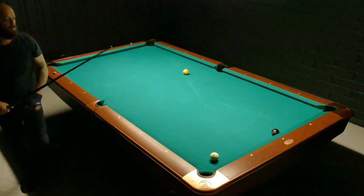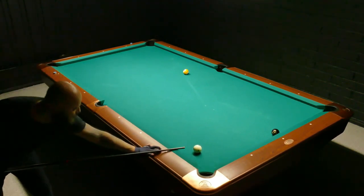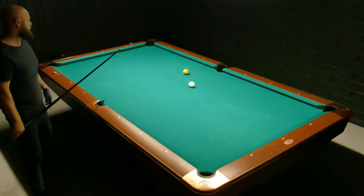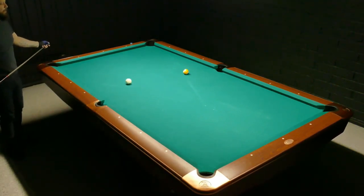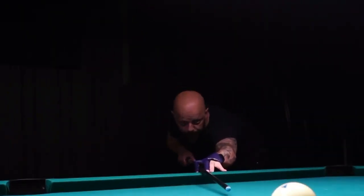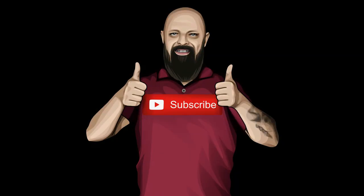You should act quickly because the prices will increase. I'm really happy I found this brand — I'm super impressed with the quality, and that's not even comparing it to the price. Anyway guys, thanks for watching, and please consider subscribing and smashing that notification bell.